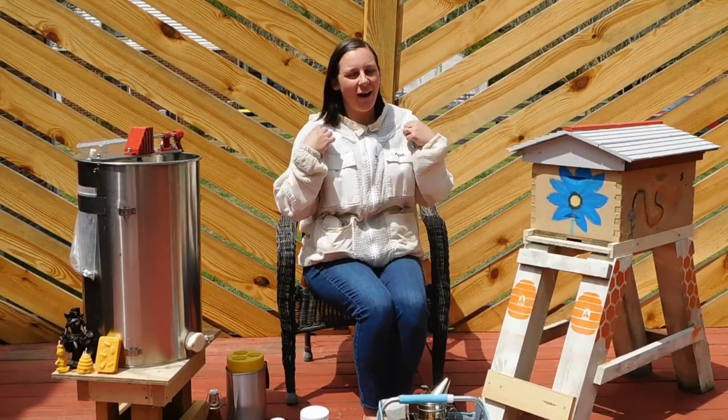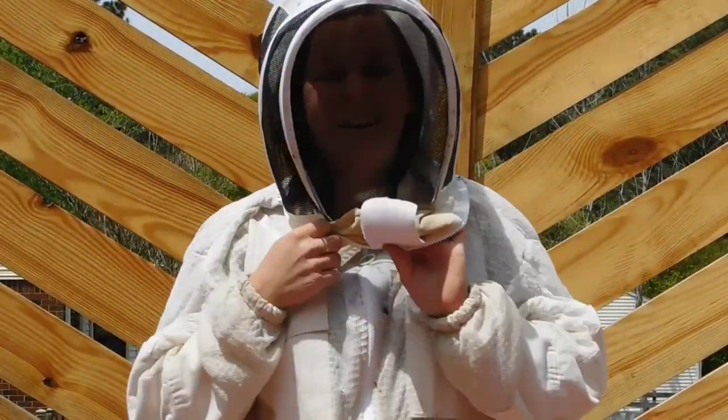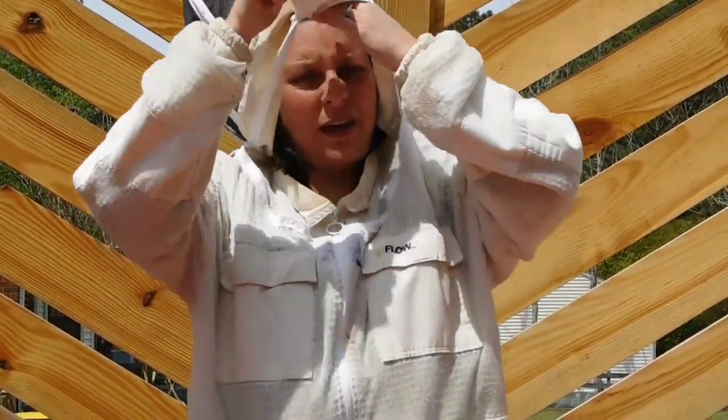Hi kids, today we're going to talk about bees. I have my beekeeping jacket on — it's very special because once I have it all zipped up, I flip my veil on. It's like a cool hat. I zip it up and the bees can't sting me, so I can safely do my hive inspection.